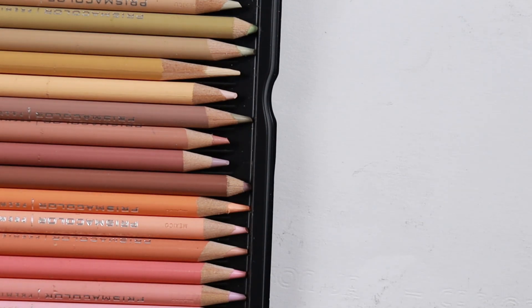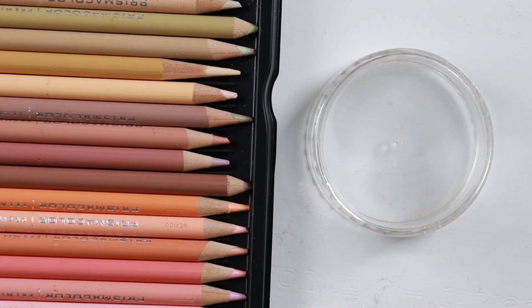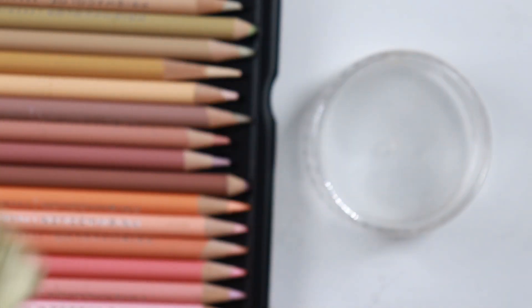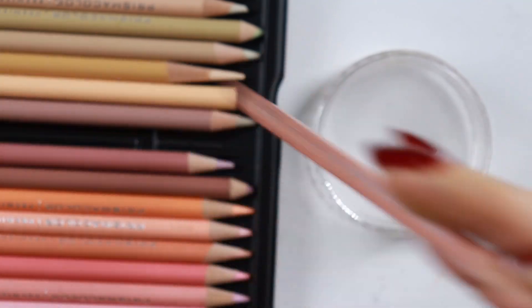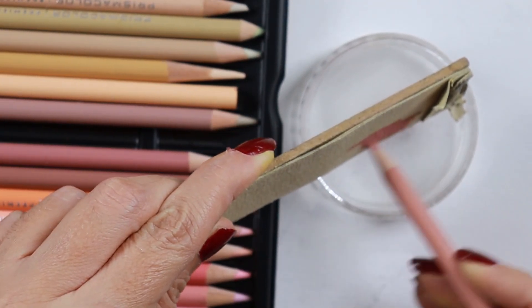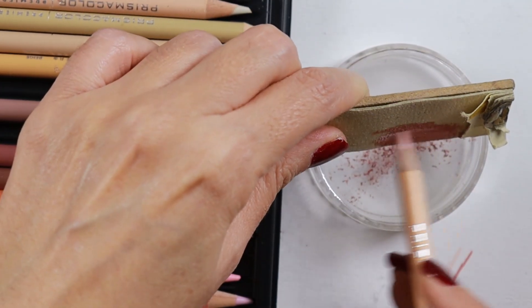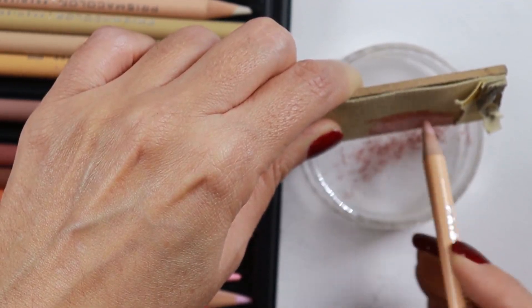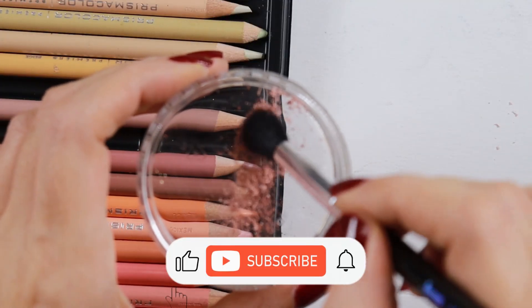The things you need are a small plate or container, and also sandpaper. Now let me show you what we are going to do — this is also my first time, so bear with me. Basically, just like pan pastels, I'm turning these colored pencils into colored pencil dust so that I can apply them on a larger area all at once.